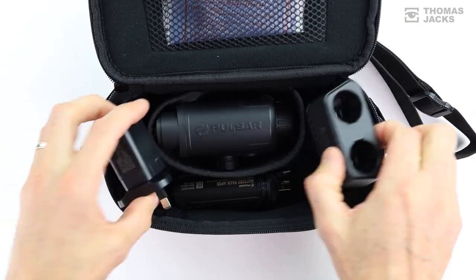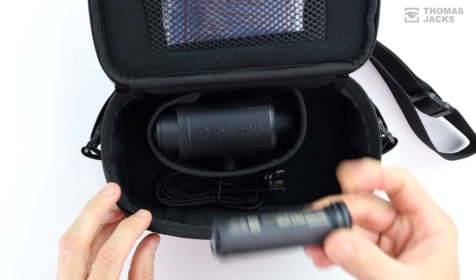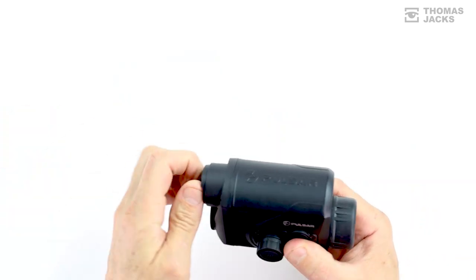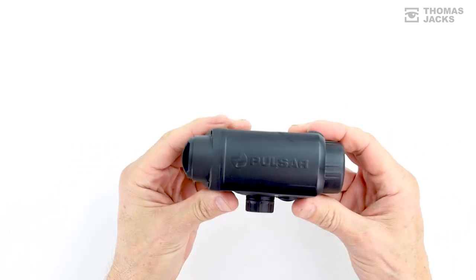Inside you'll find a dual fast charging dock that powers not just one APS5 battery, but you also get a spare two. They're dead easy to swap over and together they'll give you 8 to 12 hours of continuous use right there.